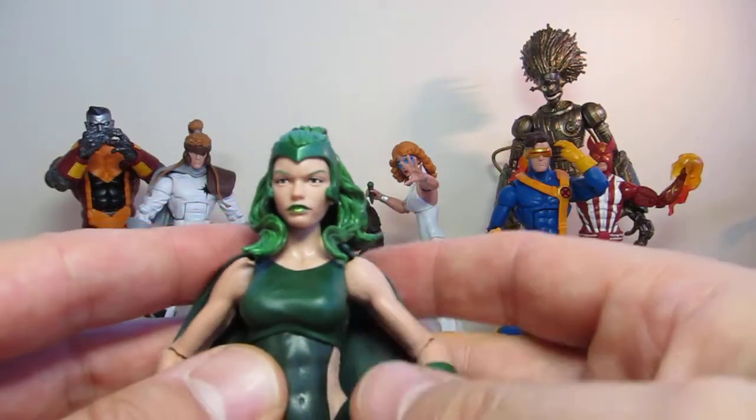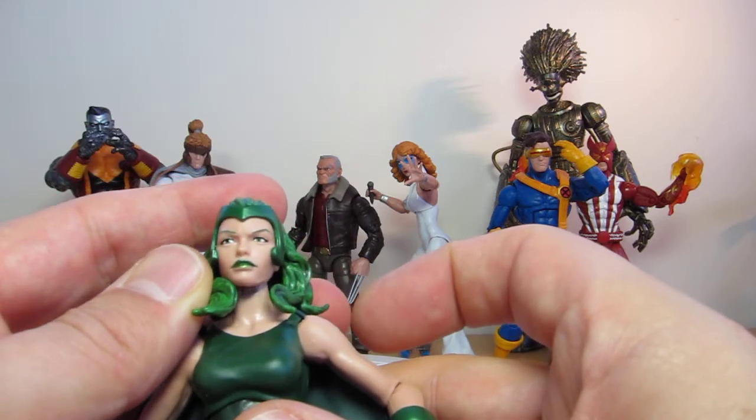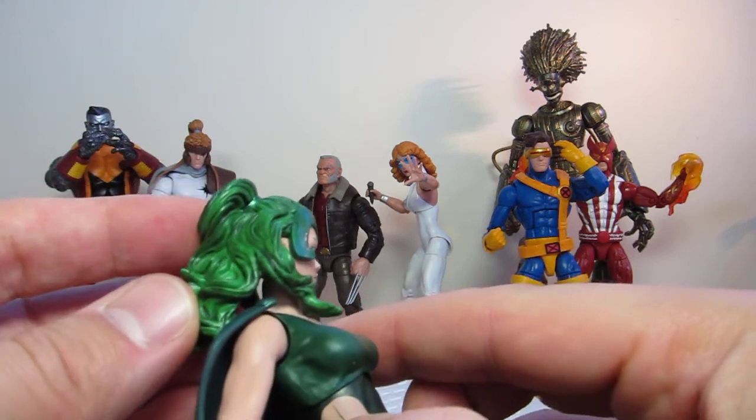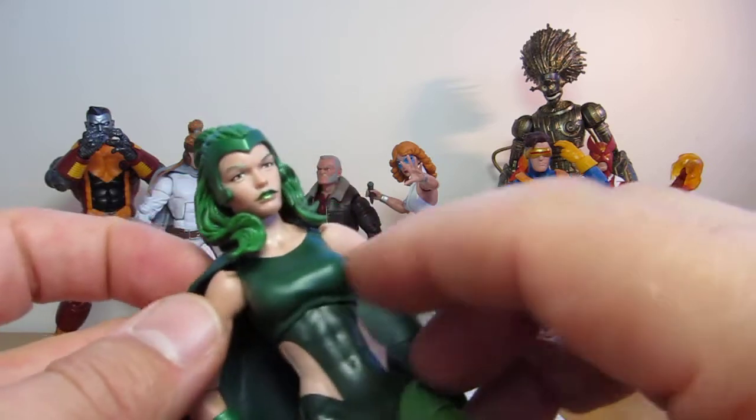We do get a good job of Polaris' face — they're pretty nicely done. Green lips, green eyebrows. The eyes are painted well. The hair is beautiful, it's really nicely done. A lot of extra weathering on each strand of that, so they've applied some nice details to it.